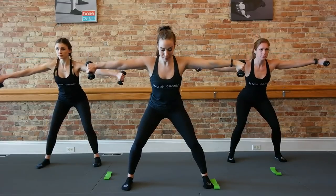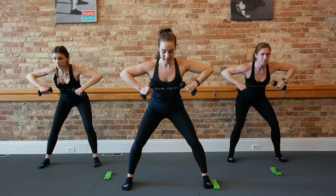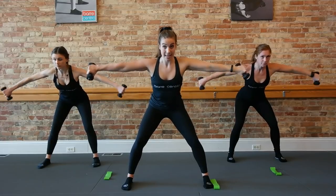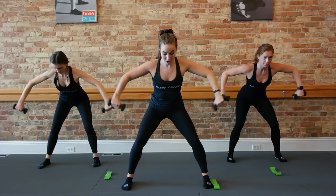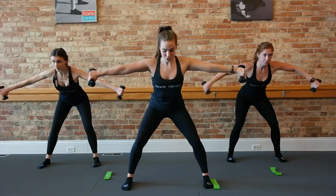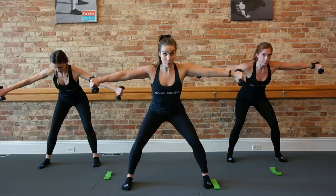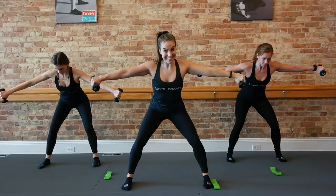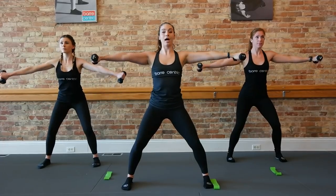We're going to hinge slightly forward. Pull those abs in. Bend out those elbows — take it, bend, stretch. Shoulders stay down. Keeping space between your chin and chest. A little bend and stretch. See if you can shift that weight back even more. One more. Eight, six, just four, three. Stay right there, bring that chest right back up.